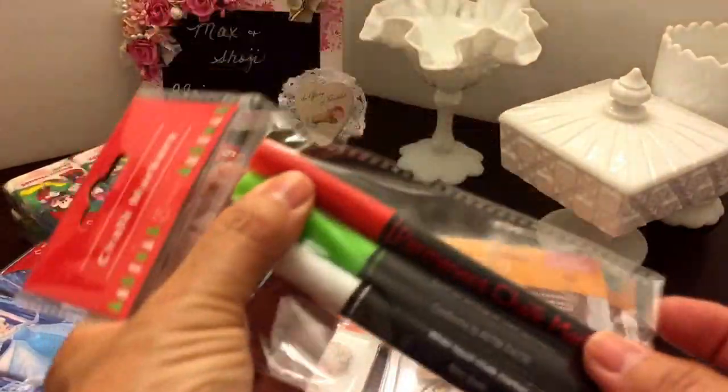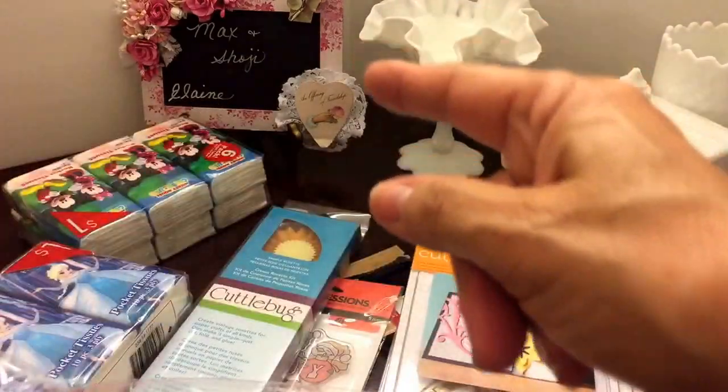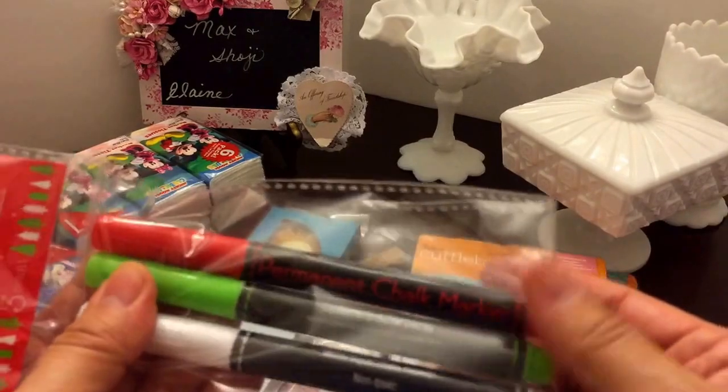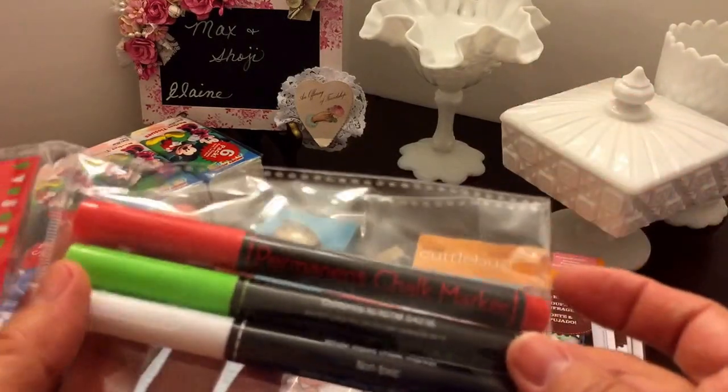I've also got these other little markers here and these are chalk markers. I love chalk markers because I have my chalkboard sign down there, and hopefully I can use some different colors on the little YouTube sign.